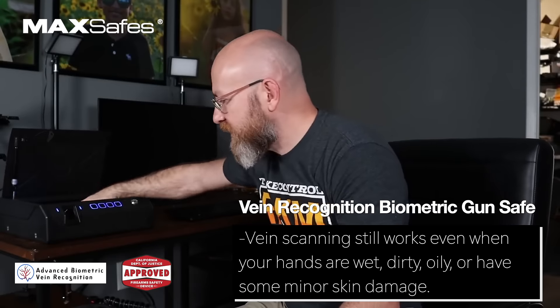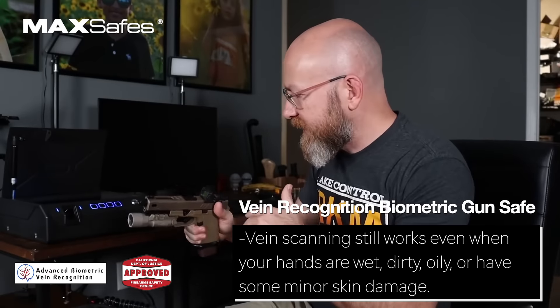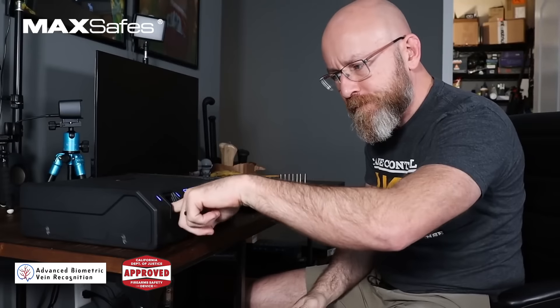MaxSafe Vein Recognition GunSafe — it's the first and only one that uses vein recognition. It says it shouldn't matter if your fingers are wet, moist, dirty, or whatever. It still works.